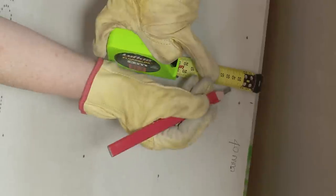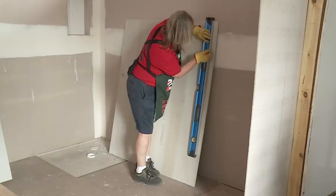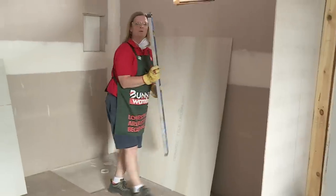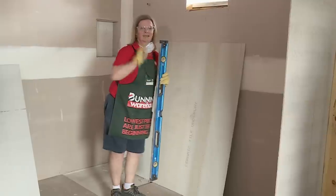We're going to measure where I marked it and 40mm out. I'll get my straight line and draw a nice straight line. Now we're ready to cut — I'll get Jason back over to help hold the sheet while I actually cut it.